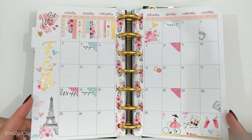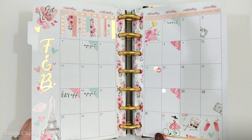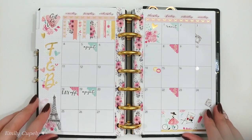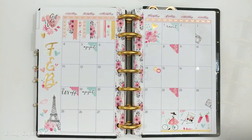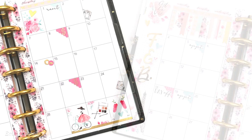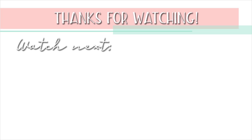This is my spread all finished, you guys! It looks so pink and pretty — romantic and springy and sweet. I absolutely love it and I really hope you like it as well. Please give this video a thumbs up if you did, and subscribe to my channel if you haven't. Thank you so much for watching, and until next time, take care, bye!